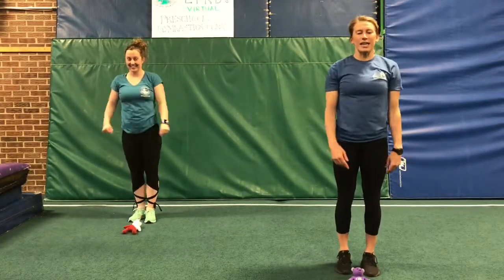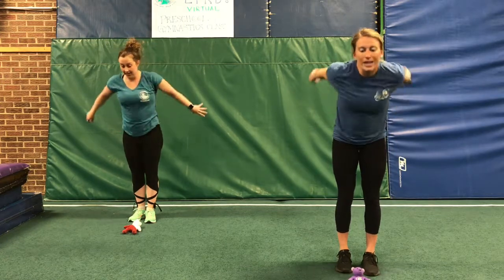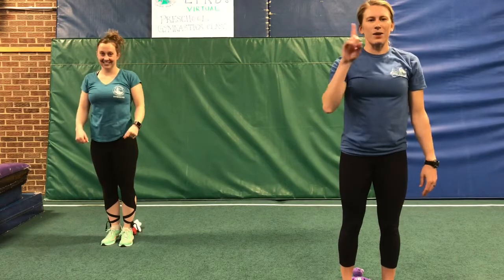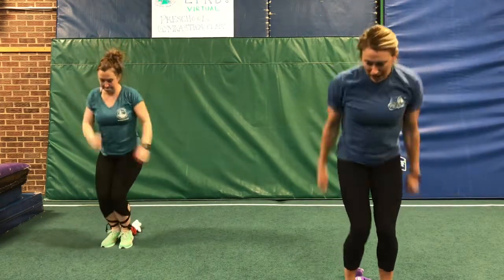Let's try that again. Ready? Very good. We're gonna try that backwards again. Ready? One, two, three — jump and stick.